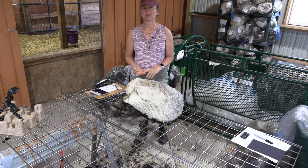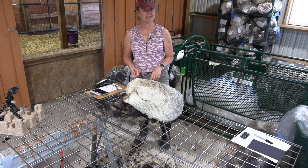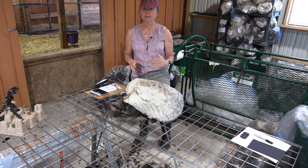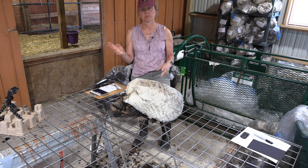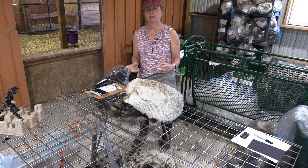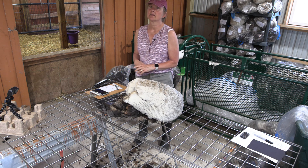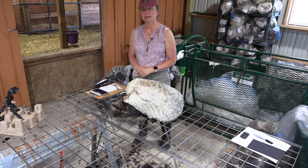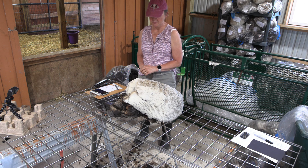Welcome to Whispering Pines Farms YouTube channel. My name is Jennifer Johnson and I raise Shetland sheep for their wool. This video is one of a whole series of videos I'm making of me skirting fleeces from the sheep in my flock. All the fleeces I'm skirting in this playlist are going to be sold in an auction on my website starting June 22nd. It runs for a week, closing June 29th, which is a Saturday at 6 p.m. Eastern time.